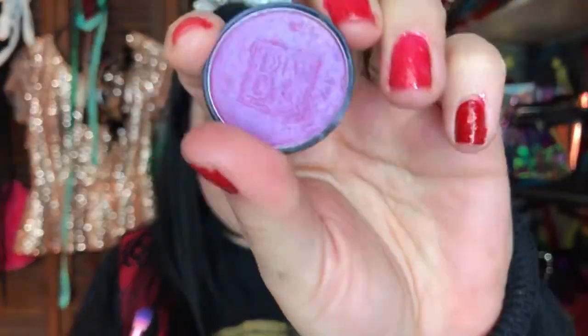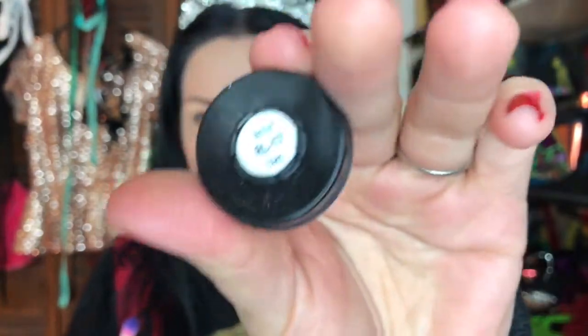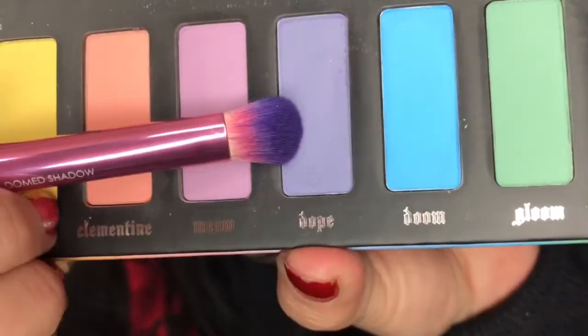Now we're going to grab our Pastel Goth palette and the Cosmic Violet eyeshadow. We're going to start with Dope, which is a lavender matte shade — so any lavender purple you have will work. If you have one that is purple and has a dual chrome, go ahead and use that. We're going to apply this all over the eyelid but not going too high above the crease, applying it with a domed shadow brush from Royal and Langnickel.